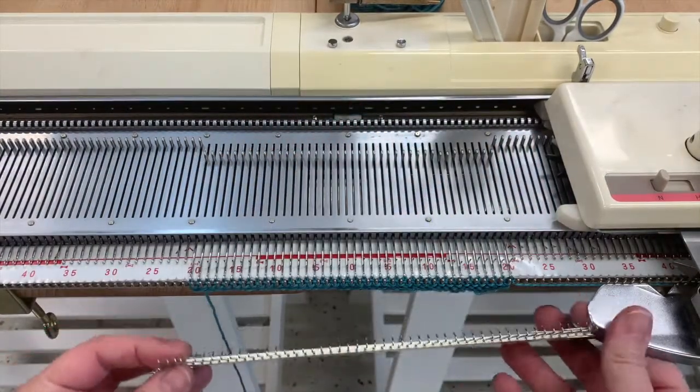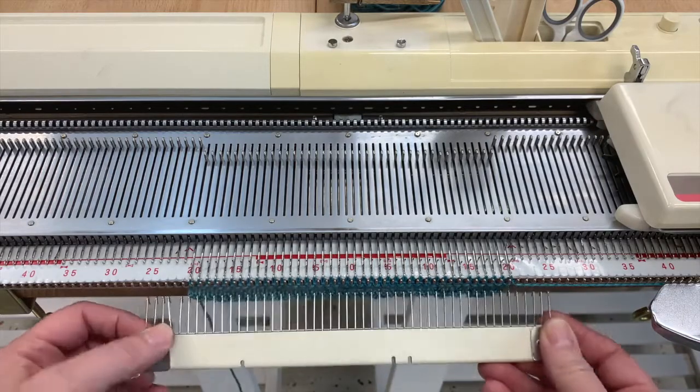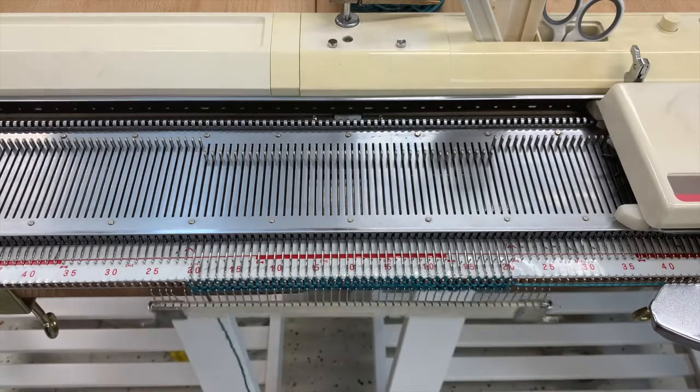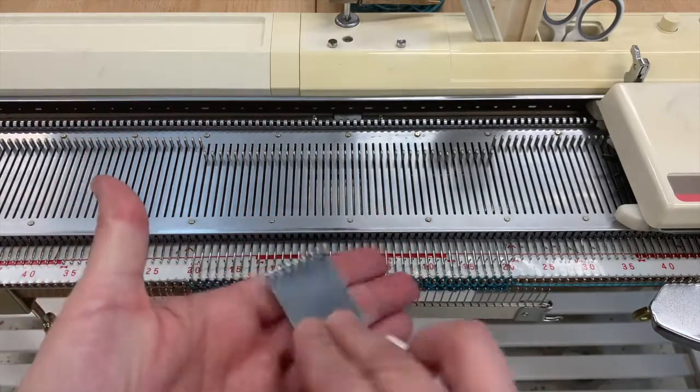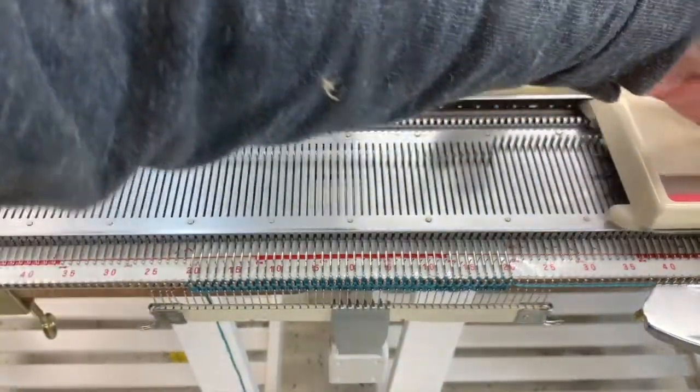I'm going to angle the comb towards my work, place it in the center, and put these teeth right onto the work. I'll hang one claw weight right in the center, which will be enough weight, and now I can just start knitting.